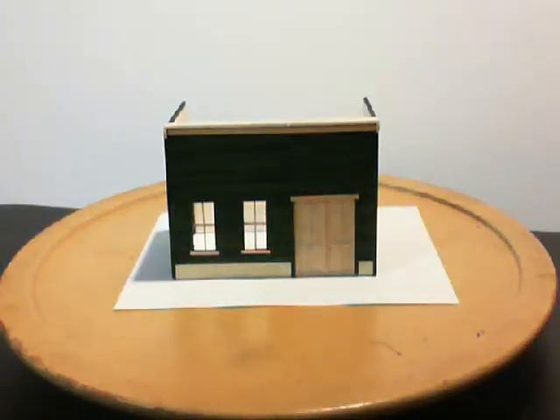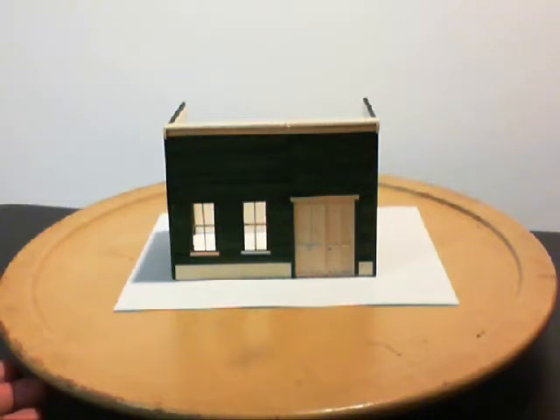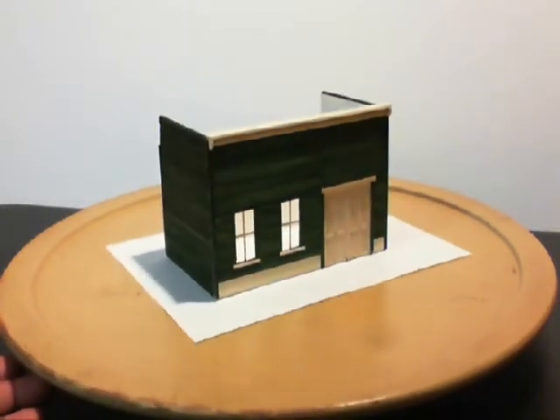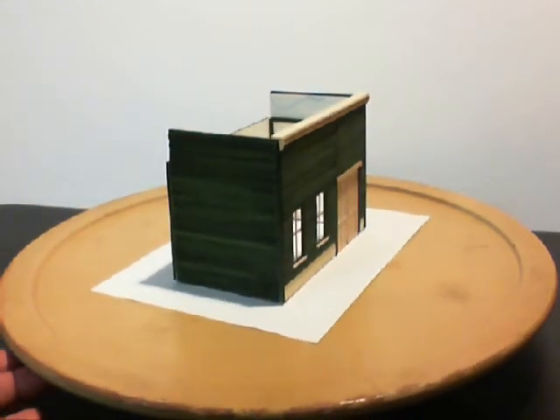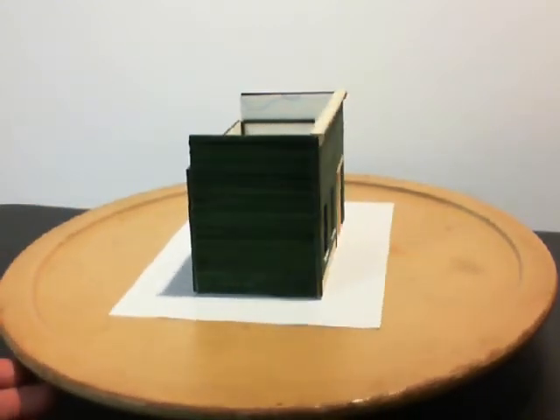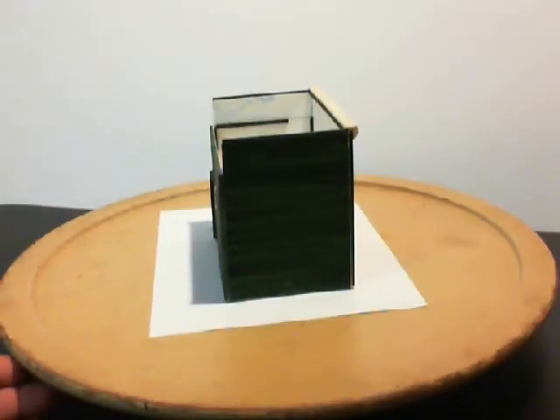I'm testing out this new camera so I can see how it works, see how it loads properly up on YouTube. This is an old wooden storefront — I guess it's from the 1930s, it's old scale. This is made out of floral sticks and popsicle sticks. It goes out of focus and the focus comes right back in — that's what I wanted to see.